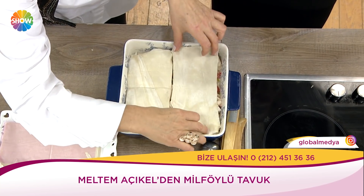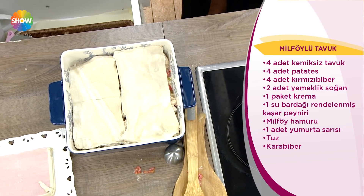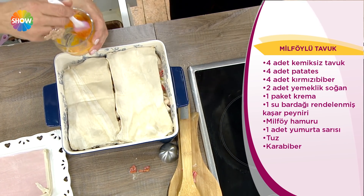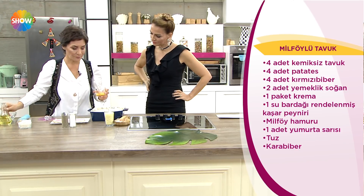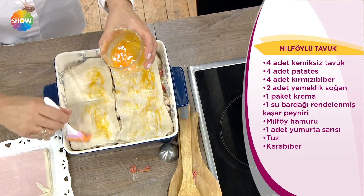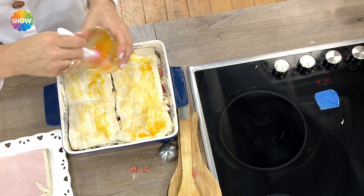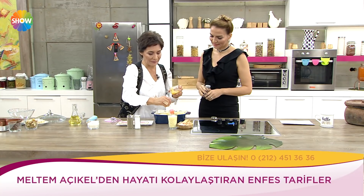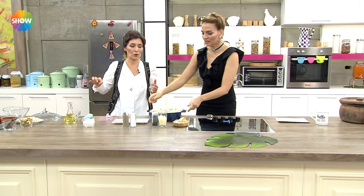Çok güzel. Bunun kapağı, kremasıyla tavuk bir arada nasıl güzel kokuyor. Şimdi çok azıcık yağ gezdiriyorum yumurtayı sürerken, daha sürümü kolay oluyor. Yumurtayı sürdüm. Üstüne susam, çörek otu, haşhaş tohumları ne isterseniz koyabilirsiniz. Milföy hamurunu örgü gibi şerit şerit kesip koyabilirsiniz de — daha afilli olur.